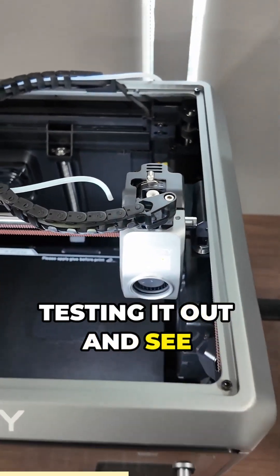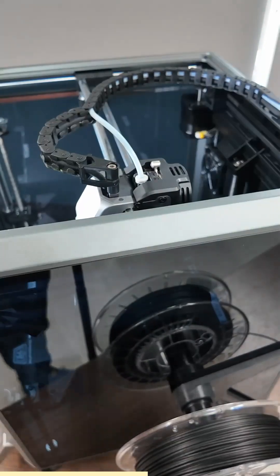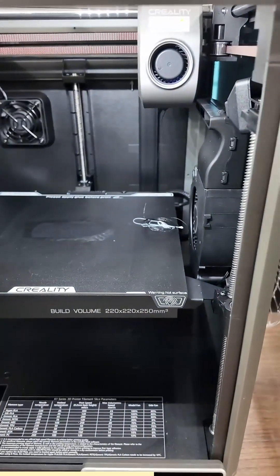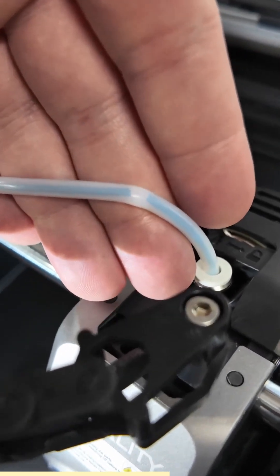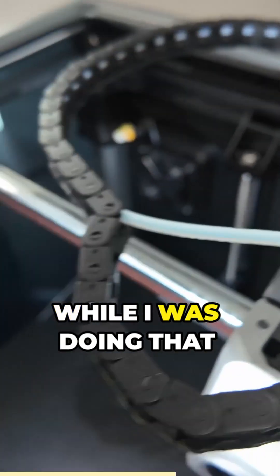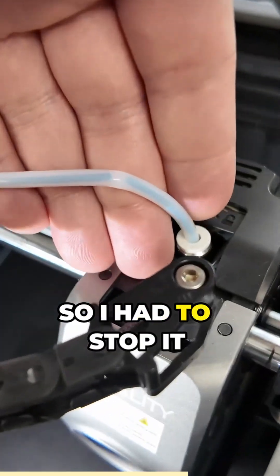So I'm going to be testing it out and see how it goes. And just as I feared — it immediately snapped while I was doing that first little purge line, so I had to stop it right away.